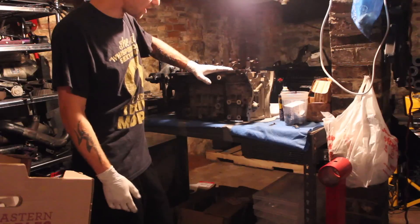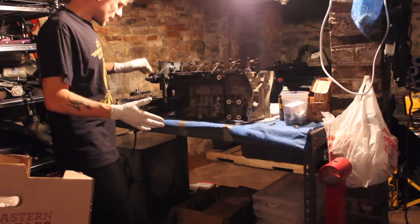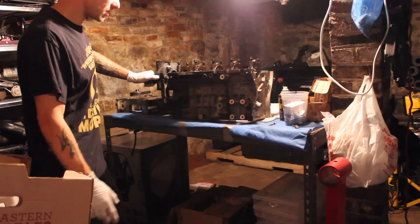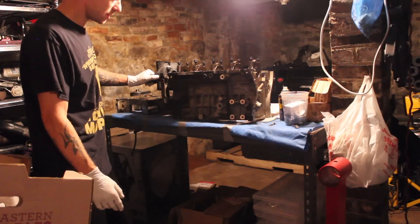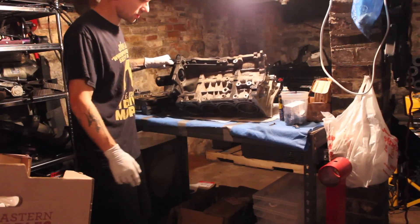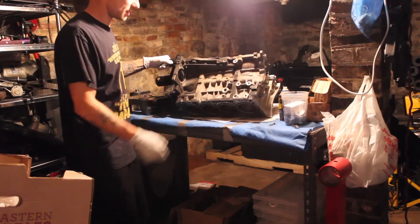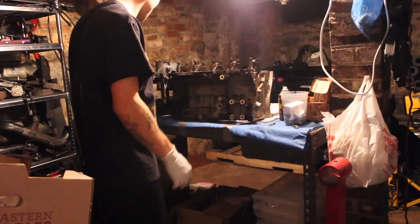I got my block and I'm gonna be sending it down to Darton. I gotta take it off so I can go ahead and package it into a box or a tote. They told me that they can tank wash this block, so I'm hoping to get it back nice and clean and pretty, but we'll see.